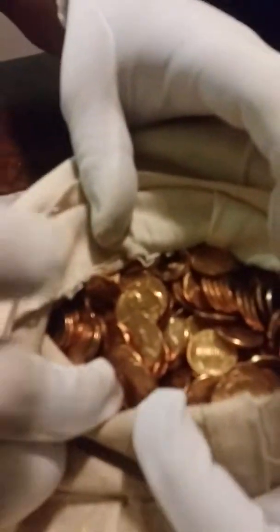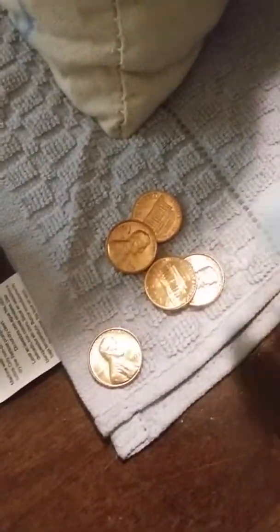Look at that — there's nothing wrong with these. They're all BUs from the mint, right off the press. I guess the only way to really find out — let's put them back in the bag. This thing weighs 35 pounds.